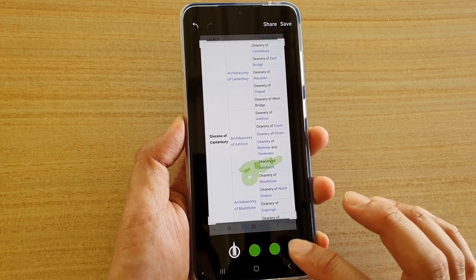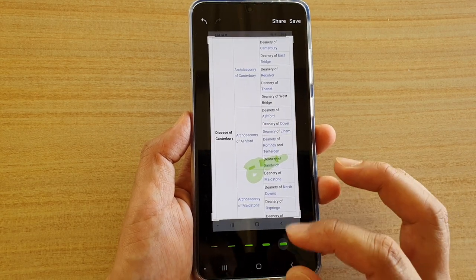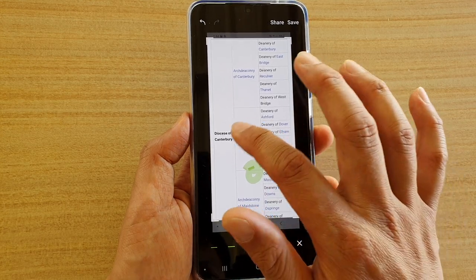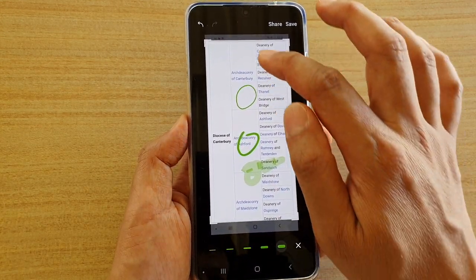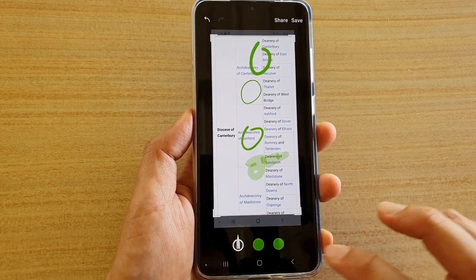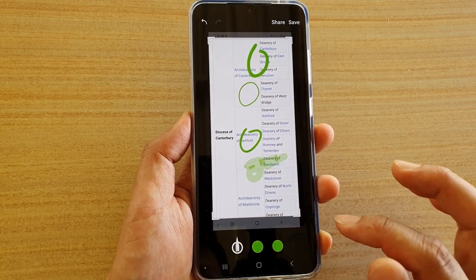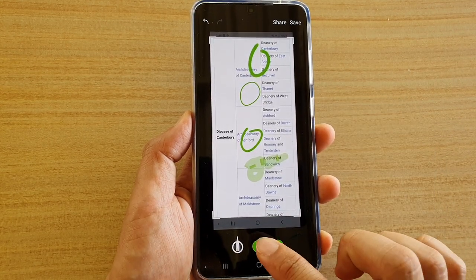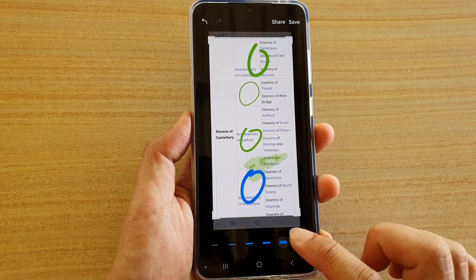Tapping this second circle allows you to change the thickness of the pen — this one is less thick and this one is more thick. You can tap the close button to go back, and you can also choose different pen style colors and the thickness of the pen.